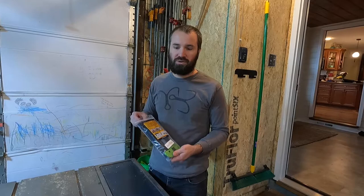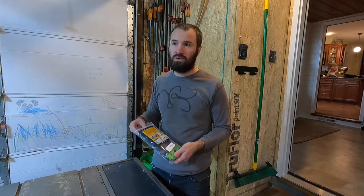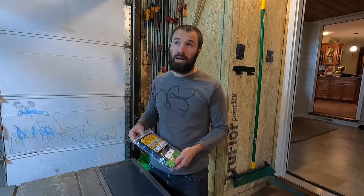This is the FastCap track rack. It's designed to hang tracks or track saws from Festool, Makita, I think Dewalt, Kreg, and probably a couple other companies.